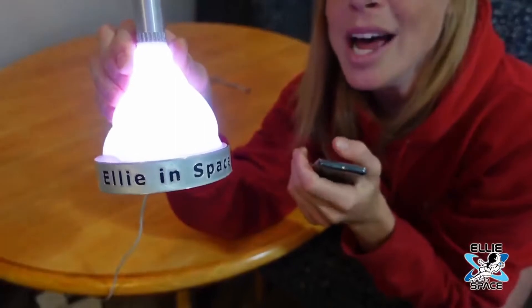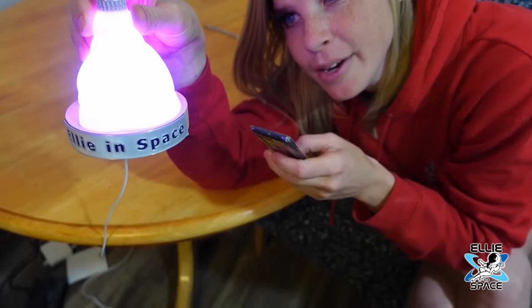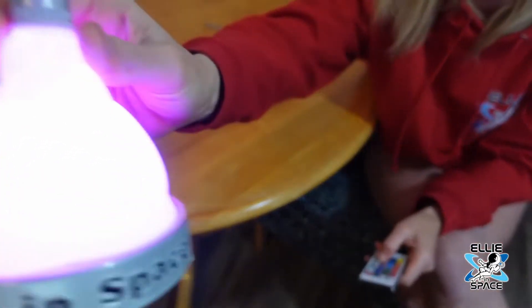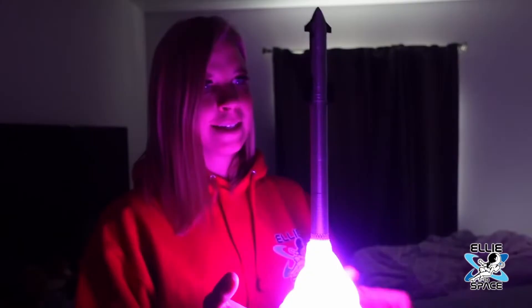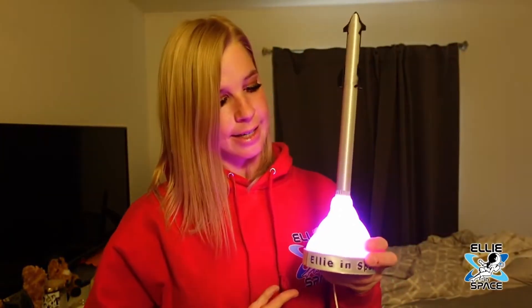Oh wow! So I just put it on strobe mode — this is really creative, this is really well done. This is very pink, it's kind of hard to see. I am officially adding this to my nightstand collection. This is really awesome, really cool — I love the concept.